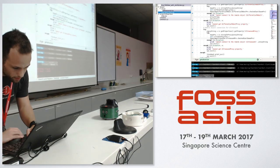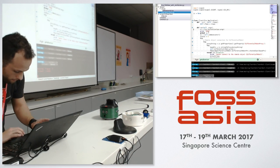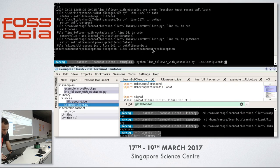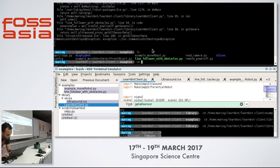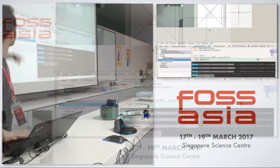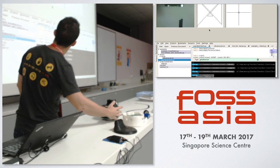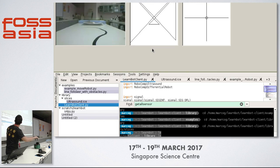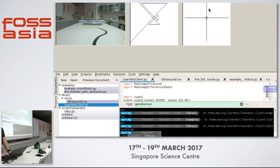I can actually show you — we have a panel to control the devices. We built a component that allows you to control the different parts. So this is a basic panel. You can see the sonars aren't working perfectly — sometimes they have a bit of interference with light. This is the ultrasound sensor. This is the camera. You can move the robot with this control.